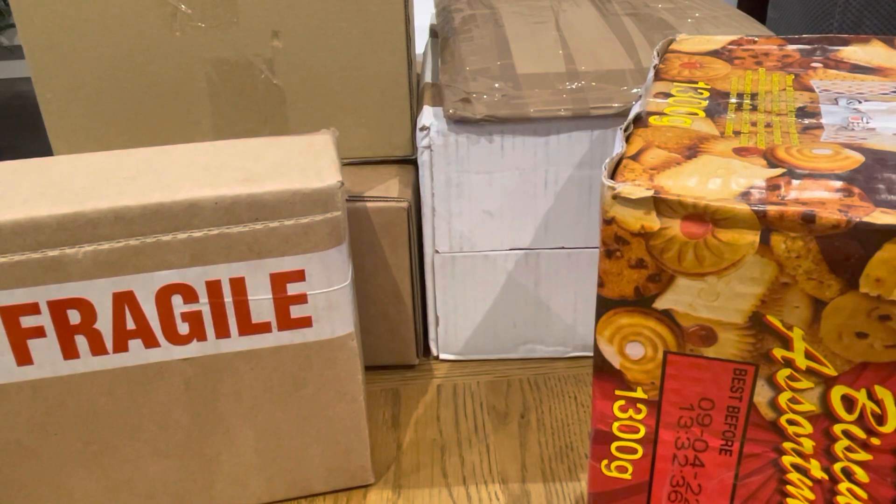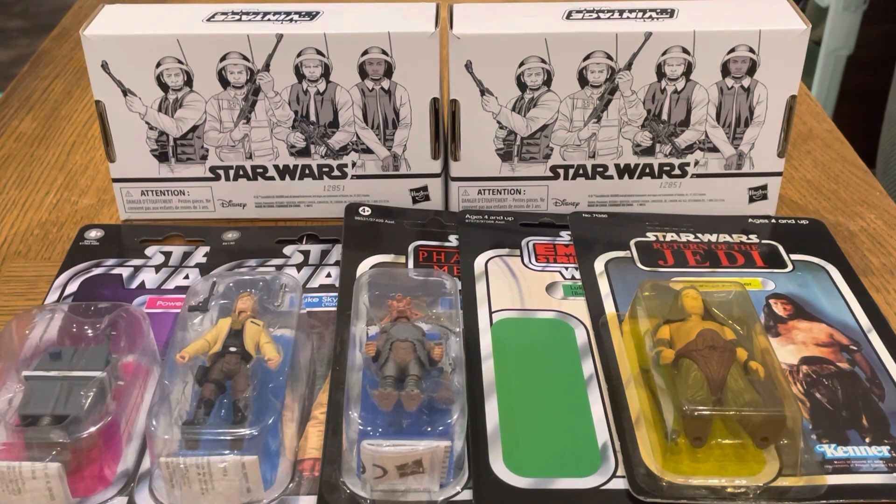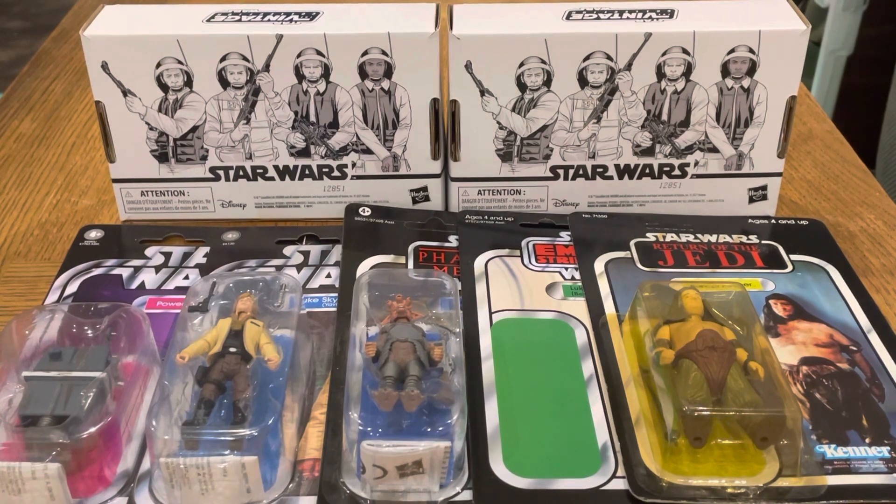So here we are guys — the boxes are all open and here is what we have. I want to start with the first item.